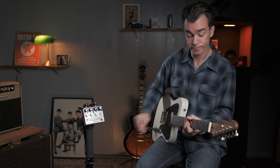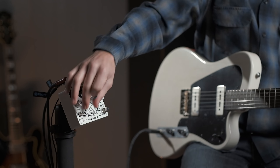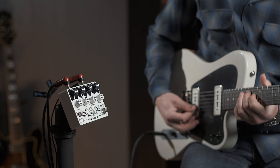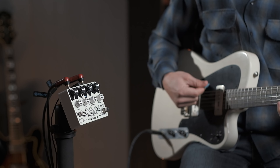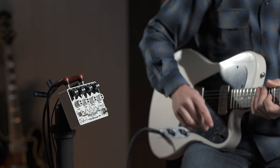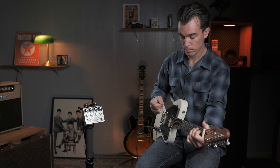La forme carrée, le switch en bas, c'est très prononcé. Si je passe sur la forme ronde, c'est plus doux, tout simplement. Et puis la forme un petit peu pointue, le petit triangle tout en haut du switch — c'est un entre-deux si vous voulez. Ça permet de gérer son trémolo comme on veut, éventuellement faire quelques rythmiques avec le trémolo sur la forme ronde, ce qui est plus douce, donc plus agréable à jouer en rythmique.